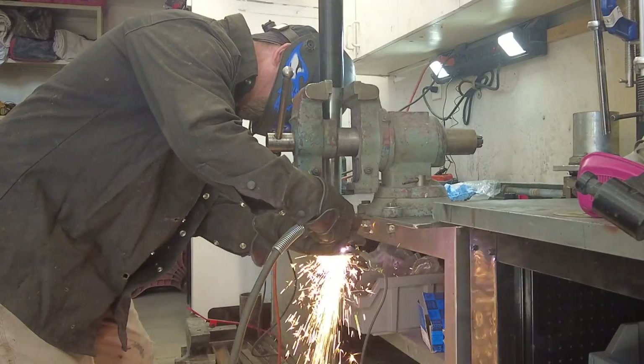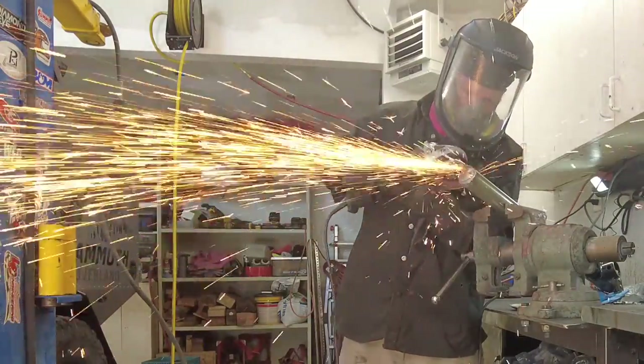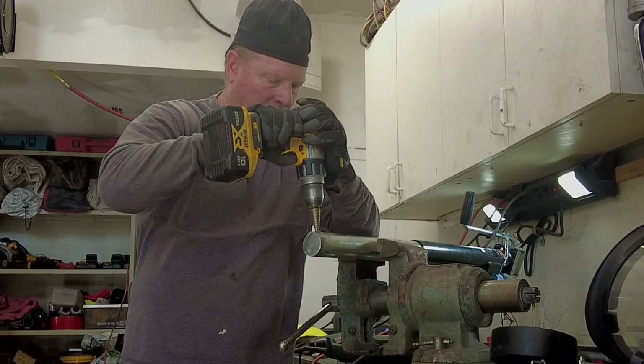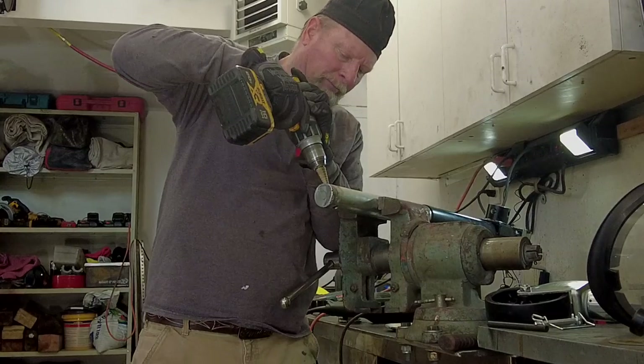Next, the jack foot was removed. It was cut off with a plasma torch and then the end was cleaned up with a grinder. The end of the tube was left on so that it would be stronger. With the jack foot removed, it was time to drill some holes to accept the pin for the new swivel mount and the new jack foot. A long center punch was used to mark the spot to drill the second hole.